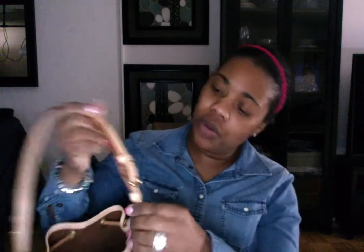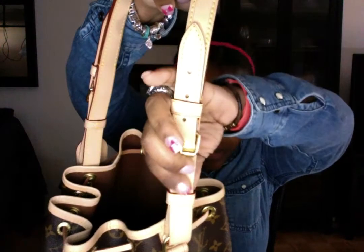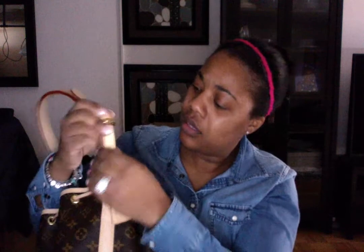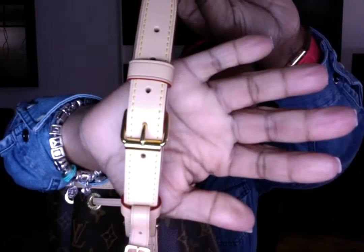When you carry the bag, it fits on the shoulder nicely. I have it on the second to last hole on both ends. I probably could put it on the first one because the bag is so big.